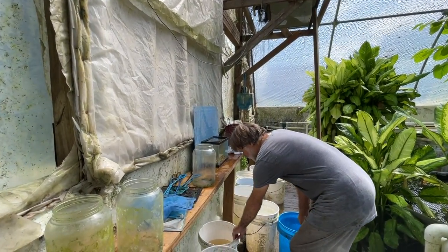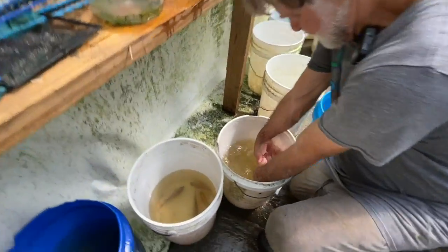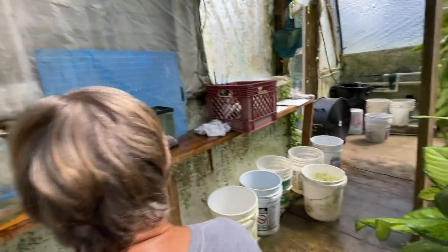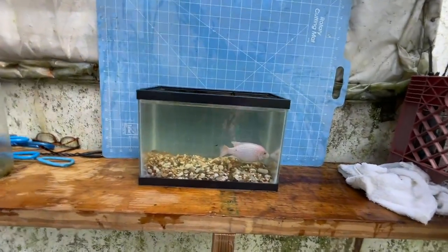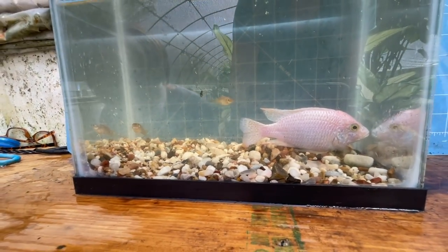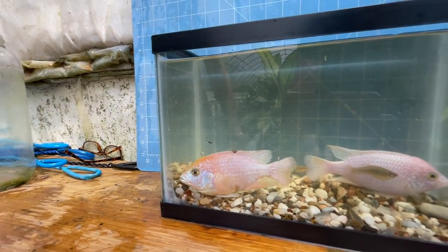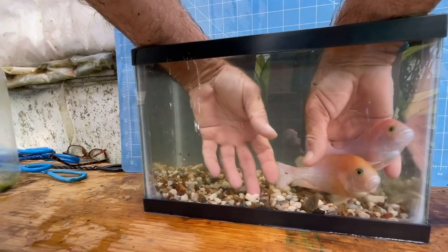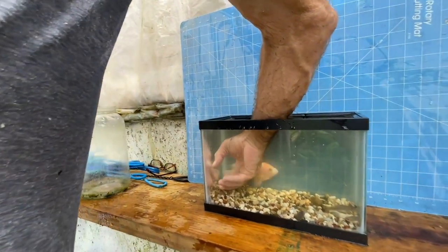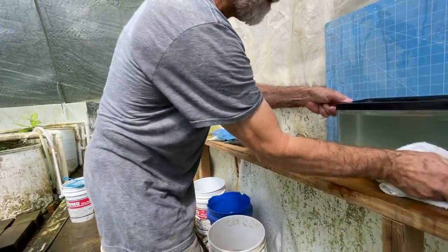Here are some California Dragonblood young males that are probably going to be pretty good. This one — I'm thinking about starting a California Dragonblood sky-blue strain, and he would be good for that. Here's another one that's nice with more orange on it. I'm going to think about what I'm going to do with these — I'll probably just set them aside temporarily.